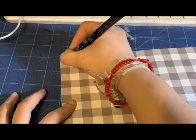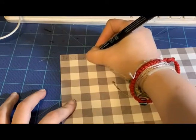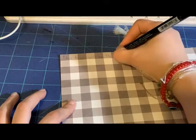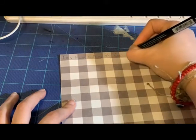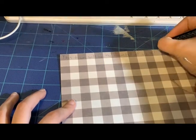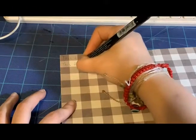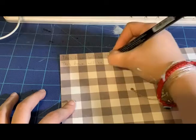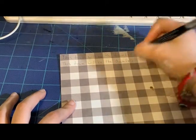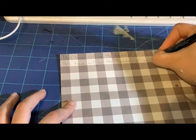I thought it would be nice if you also saw me write the lyrics or the poem or whatever I'm working on, so I decided to write this down for you guys to see. Next time I'm going to try to do it a little more zoomed in because you can't really see it, but I thought it was a nice idea — another angle, not just the same view the whole video. This is the first part of the lyrics.